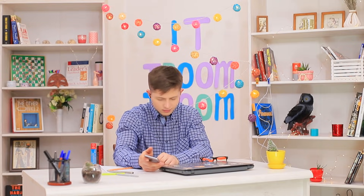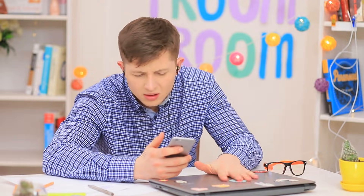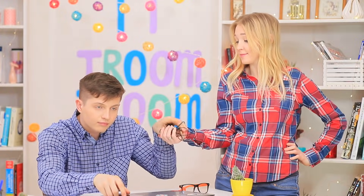Ben enjoys the music. He sings along to Bruno Mars so loudly that the whole office can hear him! His boss won't approve of this musical break — strict Samantha takes the headphones away from the music lover!